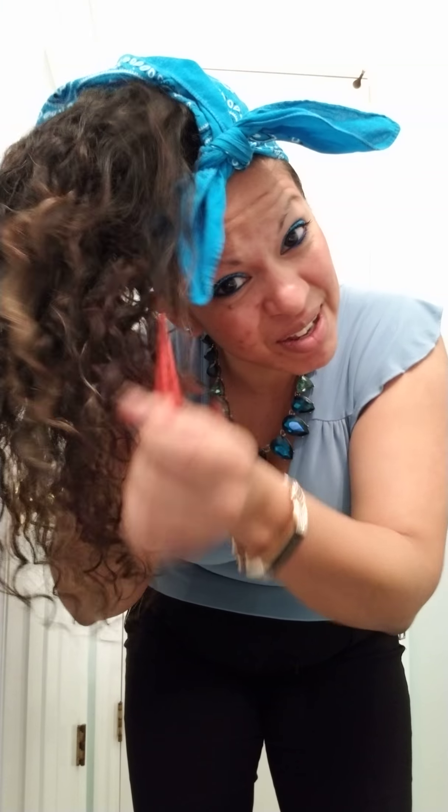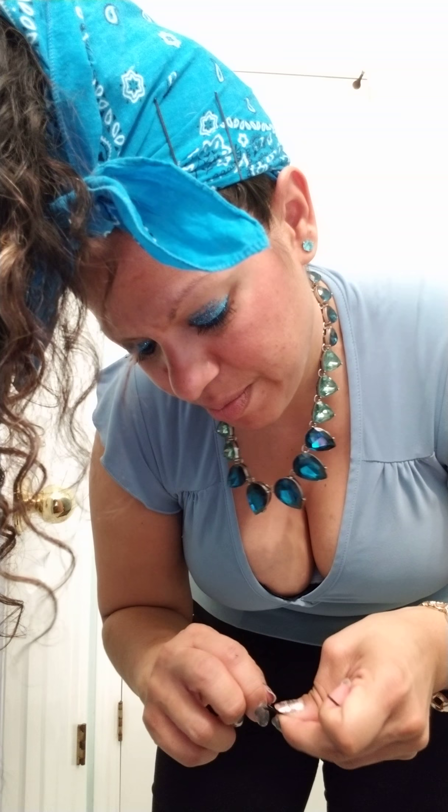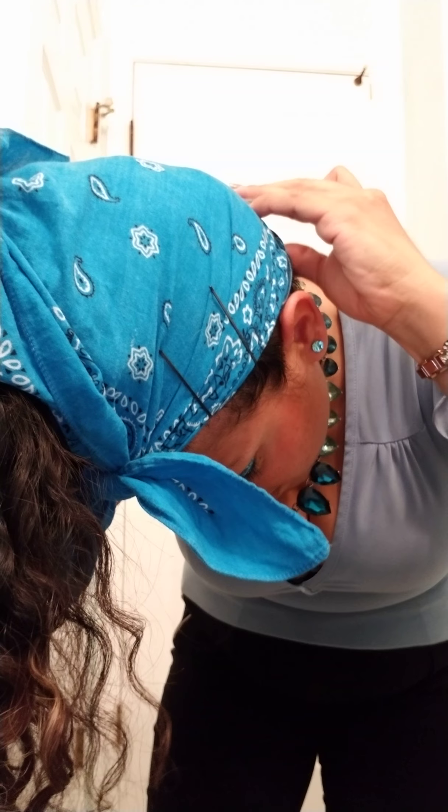There it is, just pull it out. Got a little tangle today. And then I have a few bobby pins that I stick in my hair — about seven in total. And there you have it. Got my pineapple in.